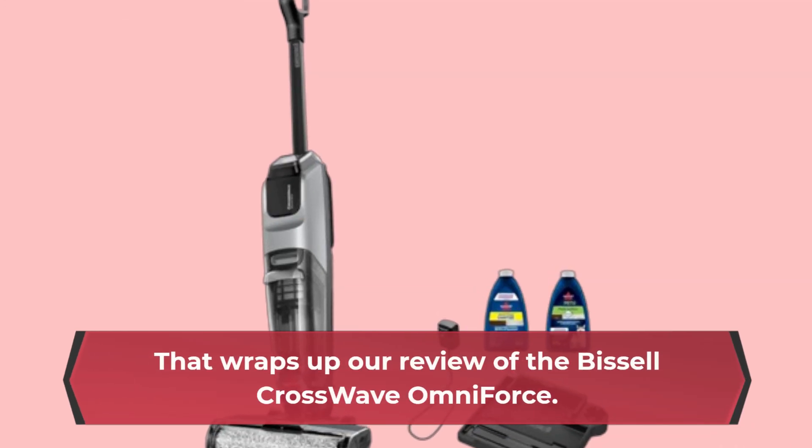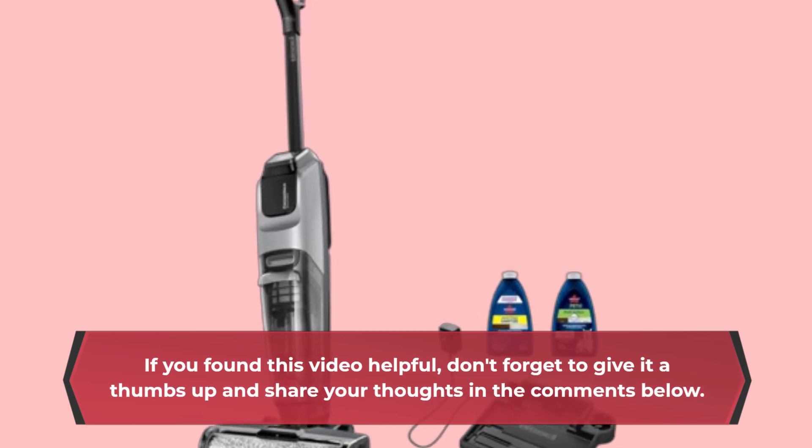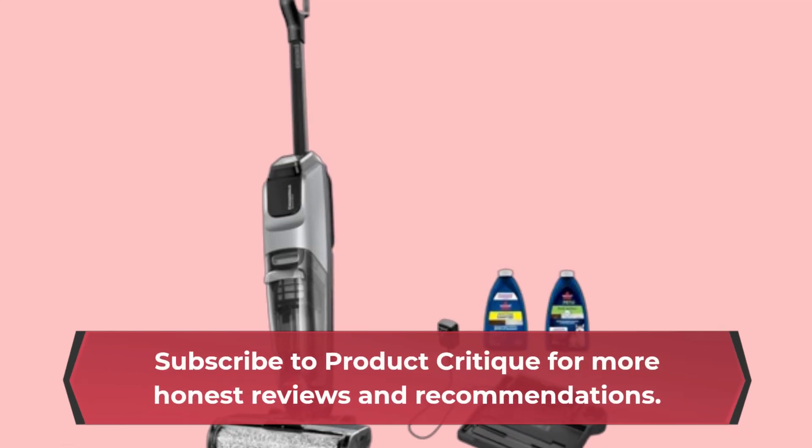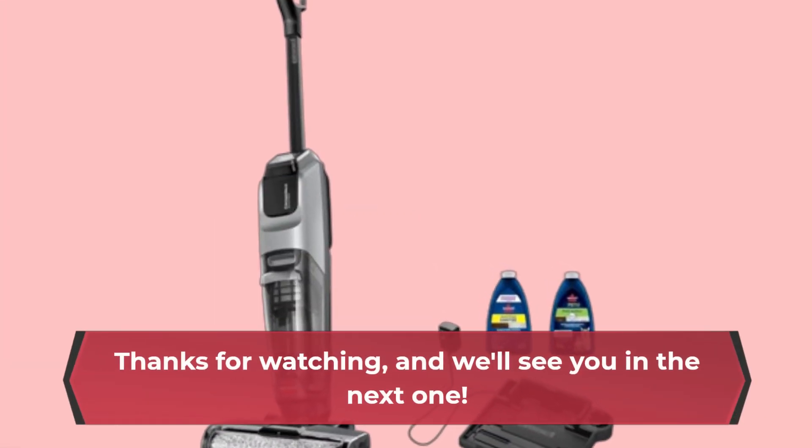That wraps up our review of the Bissell Crosswave Omniforce. If you found this video helpful, don't forget to give it a thumbs up and share your thoughts in the comments below. Subscribe to Product Critique for more honest reviews and recommendations. Thanks for watching, and we'll see you in the next one.